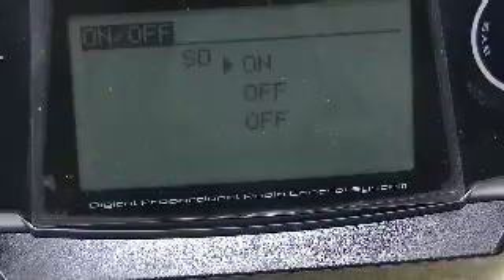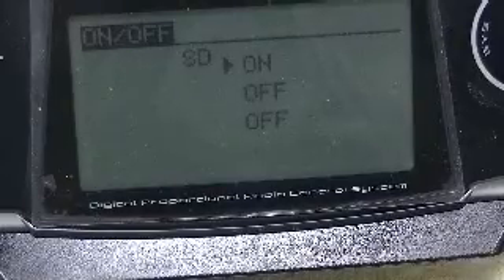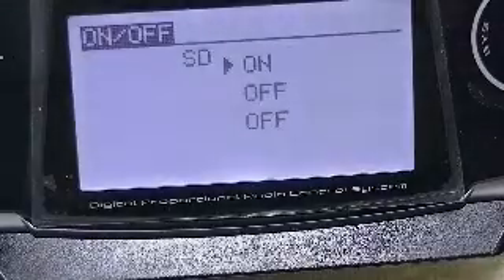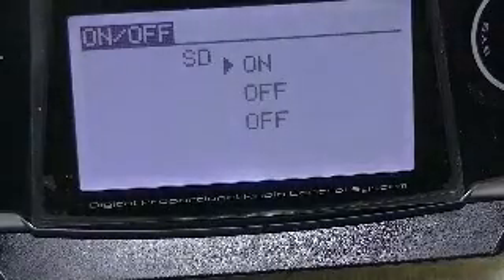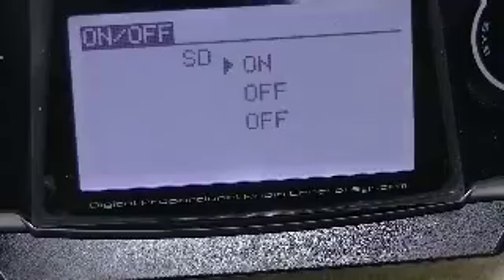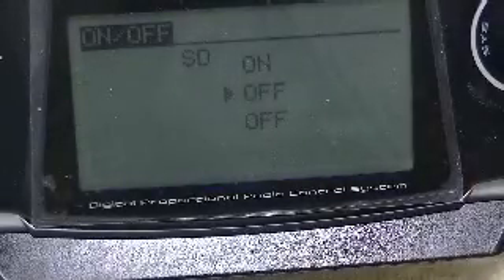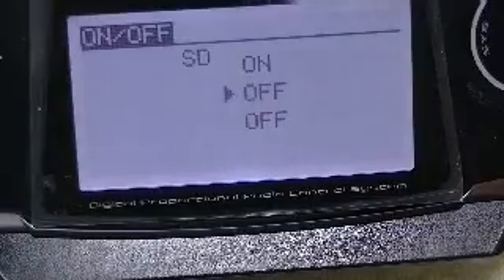Triggering the voice readout: 'Battery 6.4 volts, external battery 11.6 volts.' Coming back to the middle position, that was what we had set — battery 6.4, external battery 11.6.